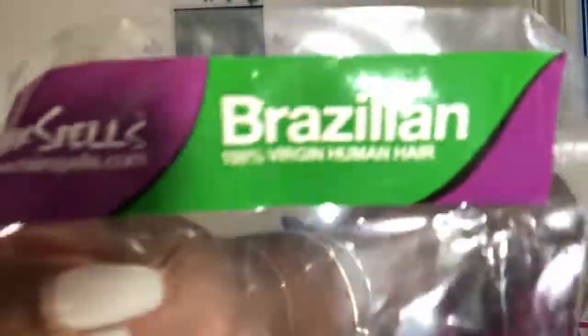Alright y'all, what's up! Thank you to Hair Spells for sending me this Brazilian loose wave hair today. I'm going to be showing you guys how to hide the knots on your lace without bleaching them, and also what exactly I'm doing when I show you guys how to do a seamless lace closure.